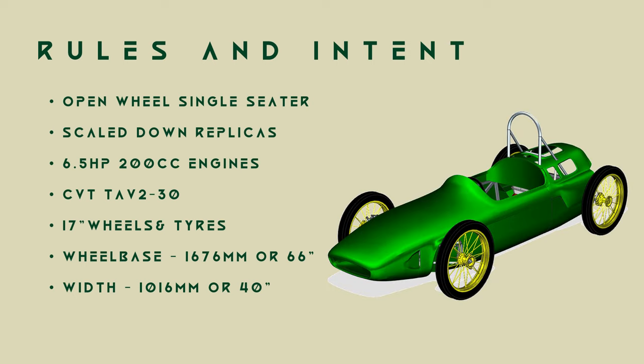Straight up, I'm not going to comply with the first item. My inspiration car didn't have spoked wheels and is from 1963. But beyond that, I'm going to keep to these guidelines, as it keeps everything light, not overly powerful, and fun to drive.